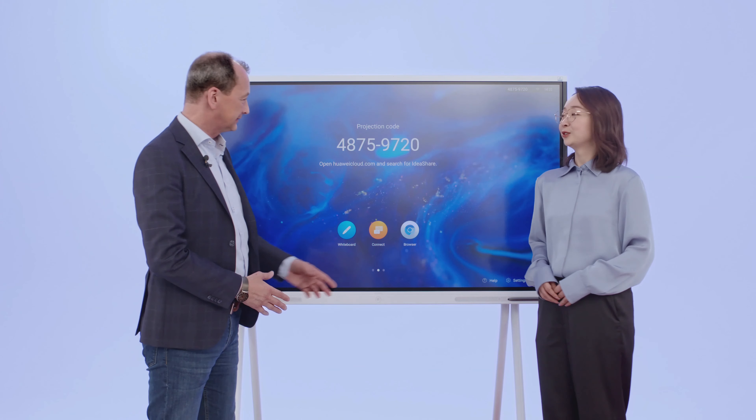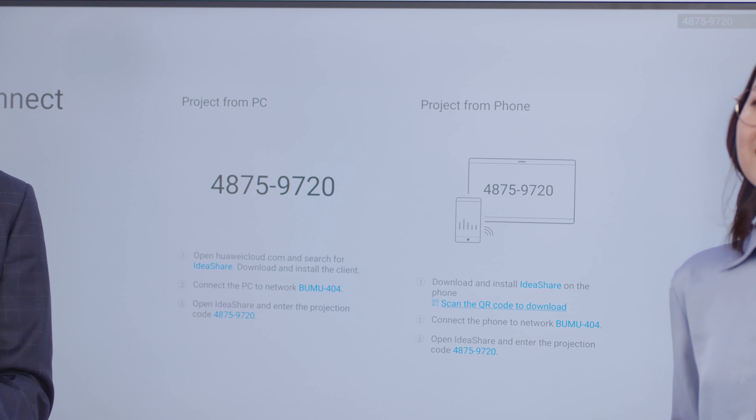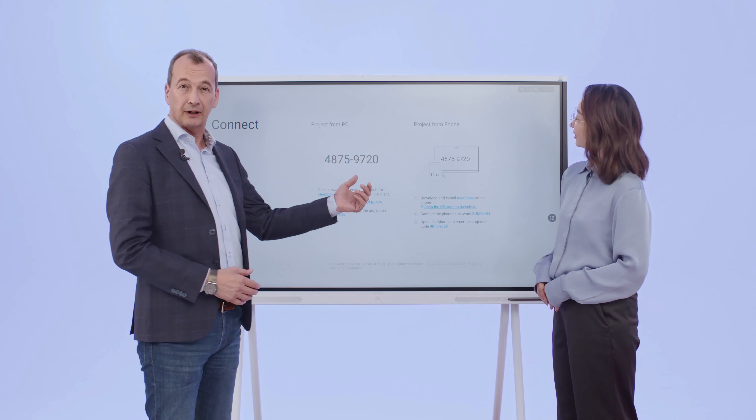Now let's move to streaming, screen sharing, connectivity. We no longer need a lot of cables — cables are 2020, we are in 2021. We go wireless. There are different ways to share the screen and cast information from your screen to a smart board like this.